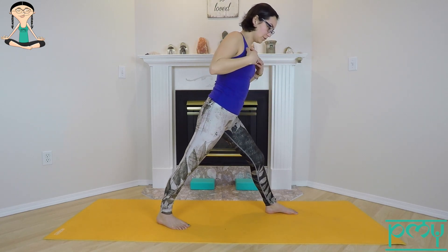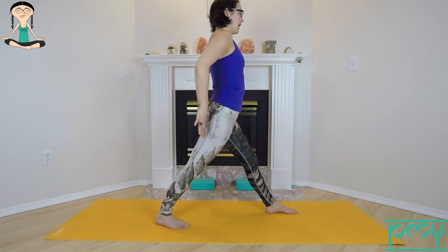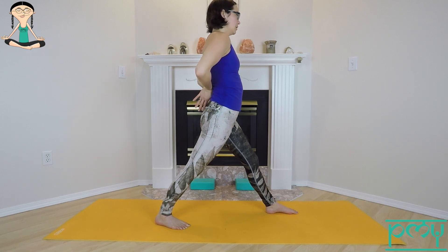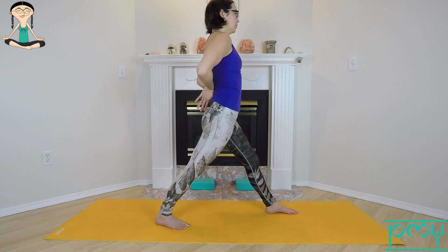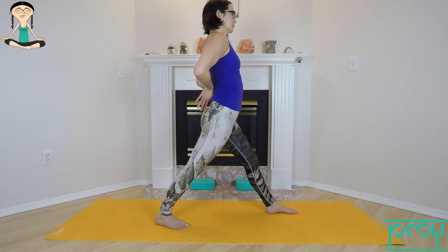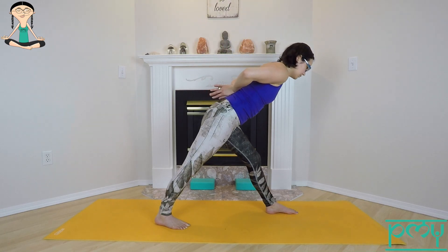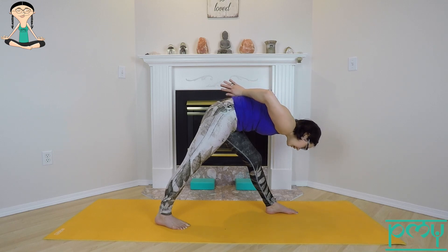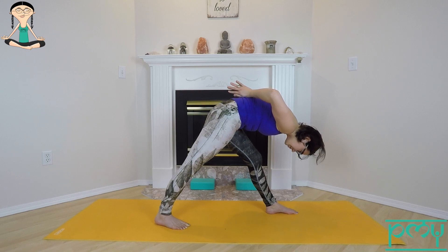Pivot all ten toes to 12 o'clock, take the back foot to a 45-degree angle, square the right hip forward and the left hip back. Bring your hands behind your back, pressing the palms into each other and drawing the elbows in opposite directions — find a little opening from the front of the chest and around the shoulder blades. Take a big breath in; exhale, start to fold towards your leg, keeping the elbows reaching away from each other.